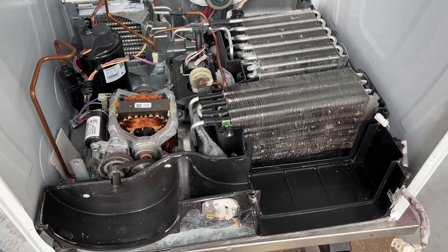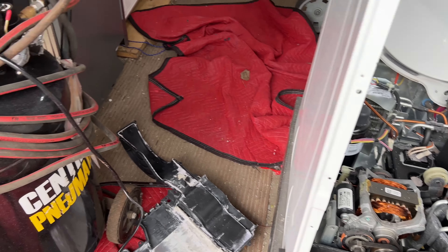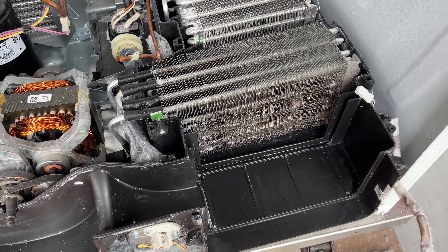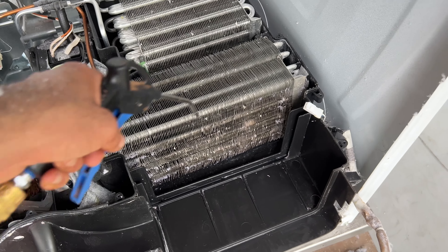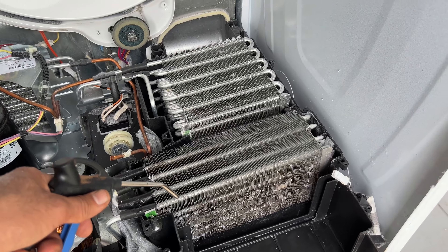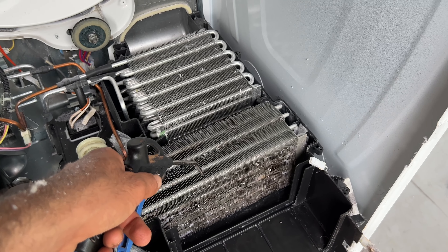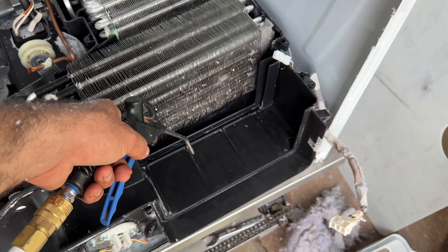So far I have spent 45 minutes only to clean these coils using the air compressor, vacuum, and flat screwdriver. It's about 90% better than before. The last thing you want to do is spray it with some soapy warm water only on the top part area — it's going to flow down. Let it sit for about 3-4 minutes, then use your air compressor and blow everything out. I used the air compressor and could not get anything more out, so I decided to spray it with soapy water and it's going to shoot all the debris out.